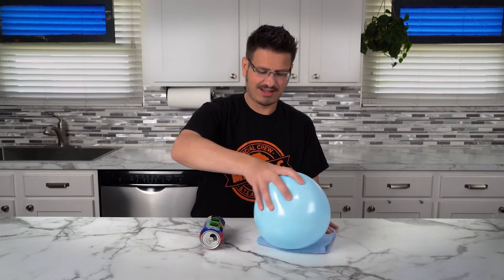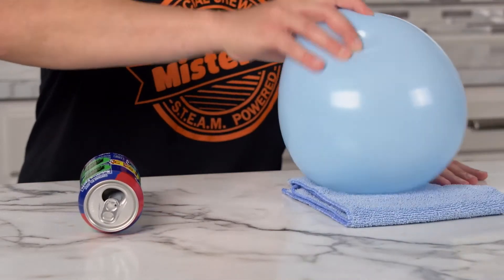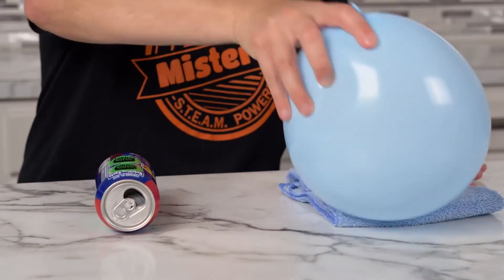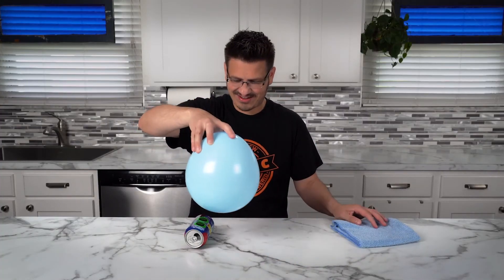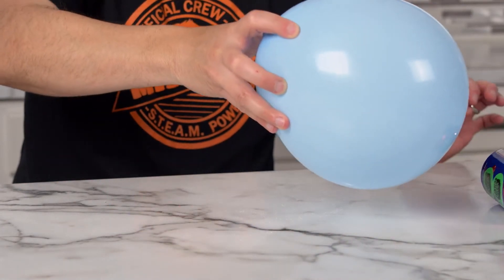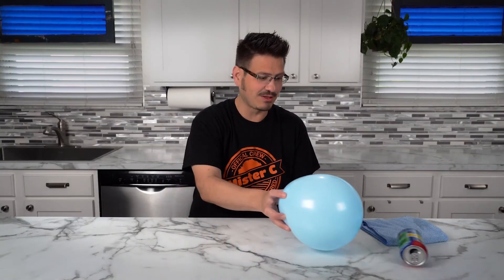But I'm going to take this balloon now and rub it against my towel. And now — wow, whoa — look at it responding to this balloon. That was awesome.